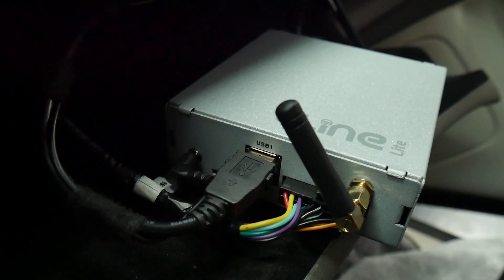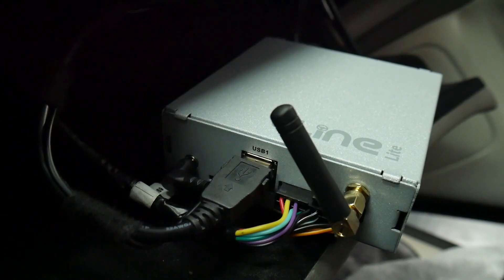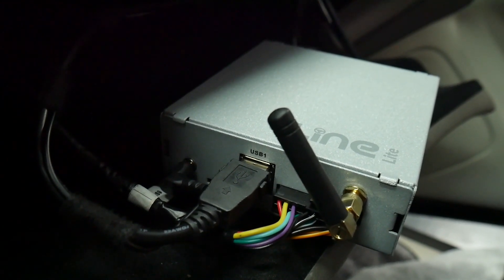We've gone ahead and routed the USB extension cable to USB one on the V-line, and that's going to allow you to do CarPlay or Android Auto through that port.